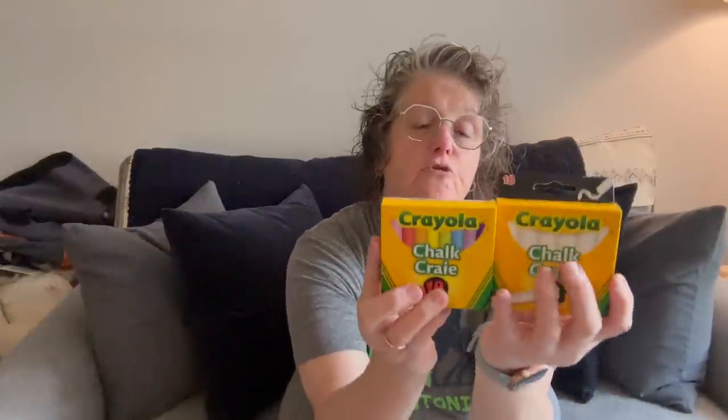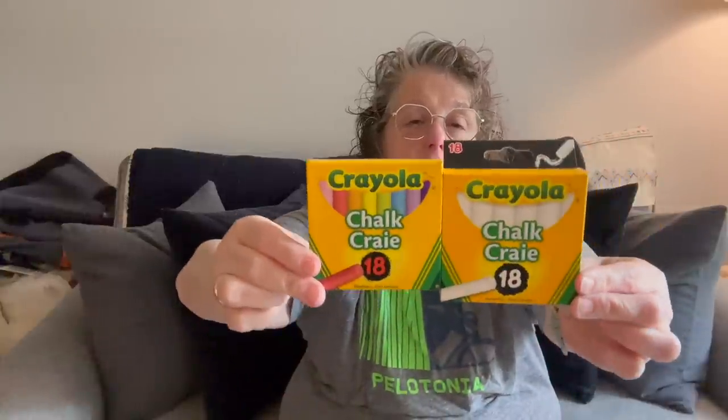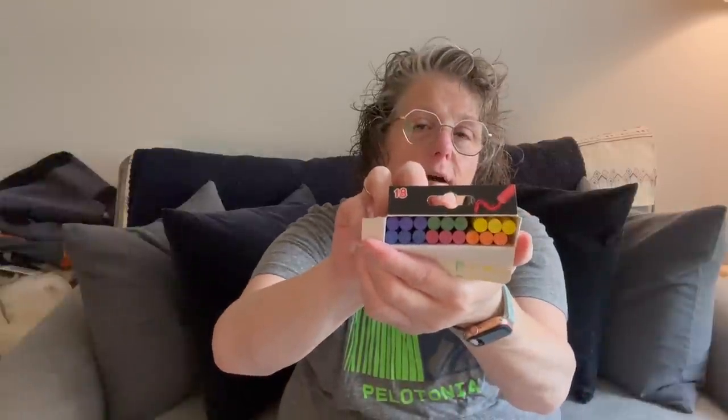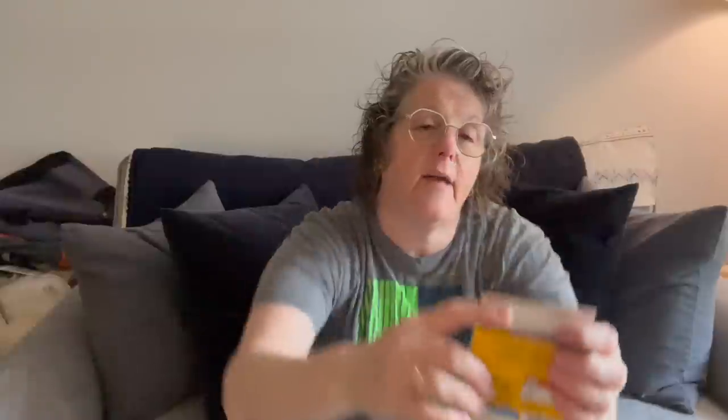I gave away the other chalk I bought to some little kids on my street, so I got some more. This is Crayola brand — you get 18 pieces of white and 18 pieces of color. The colors are much more vibrant in the Crayola than the other brand. You get the full rainbow: red, orange, yellow, blue, green, violet — whereas the other one only came with four colors.